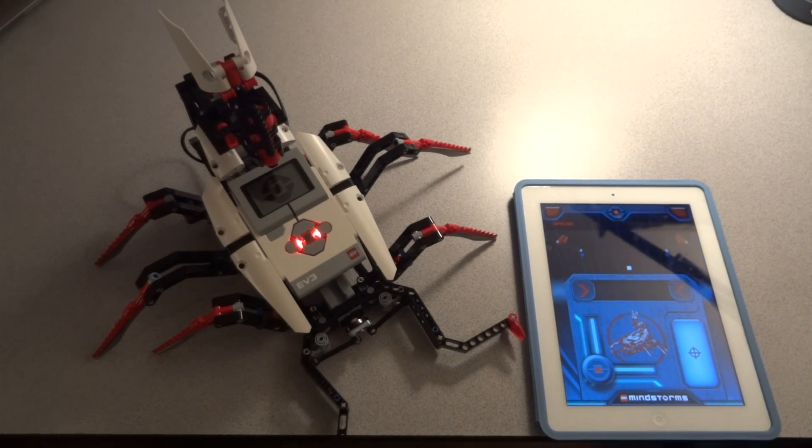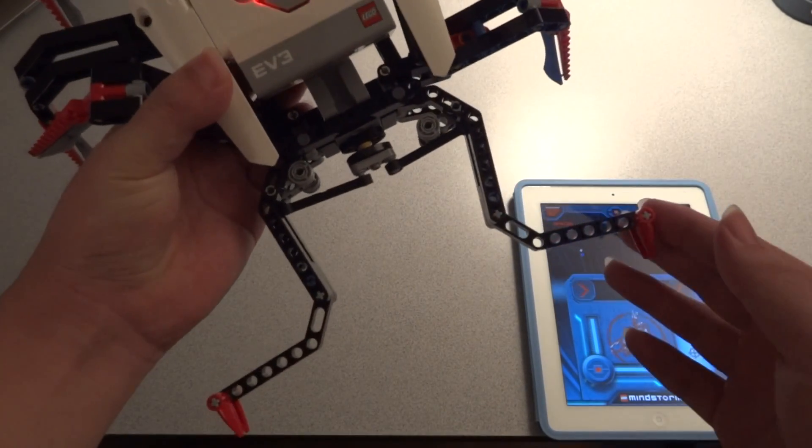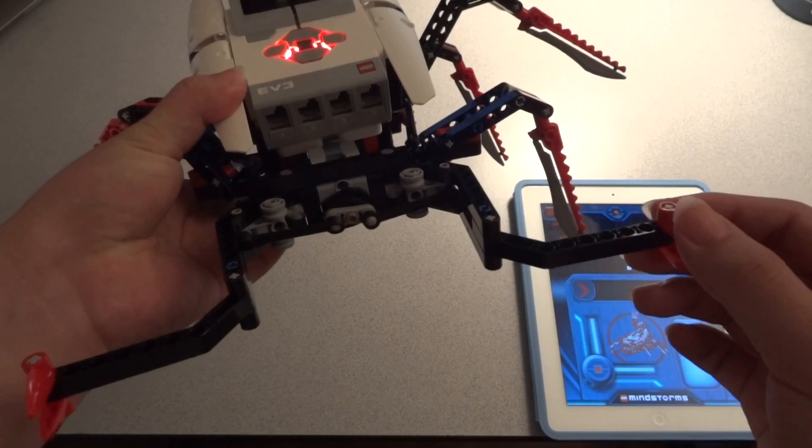Hello guys, this is the Spyker Robot mission number 3. This time I'm using the iPad to control this robot. In this mission number 3, you're going to build the Crushing Claw here, which is another addition to the robot.